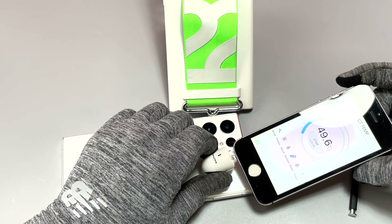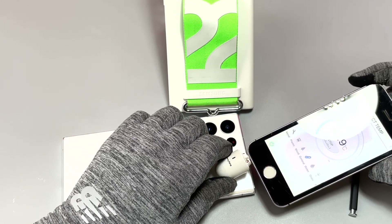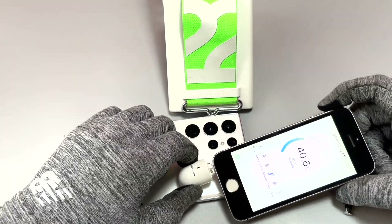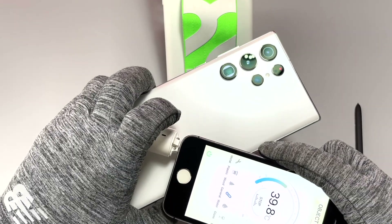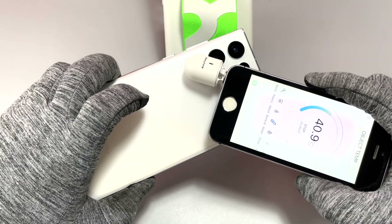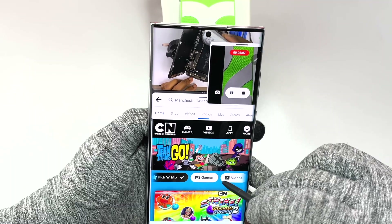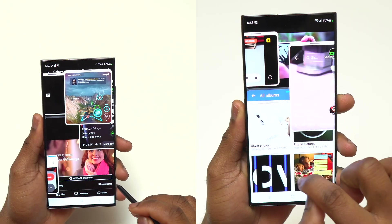We can conclude that the S22 Ultra is going to have slow, sluggish performance after you have reached 45 degrees near the motherboard — you're going to have laggy performance and the response is not going to be sharp. After 50 degrees, your device is going to be overheating and it will protect itself by disabling what you're doing and consuming too much wattage.